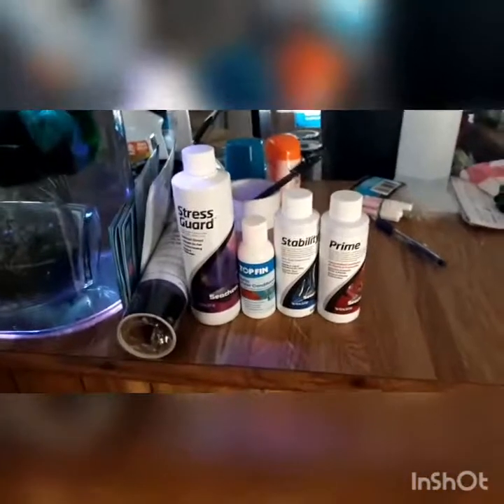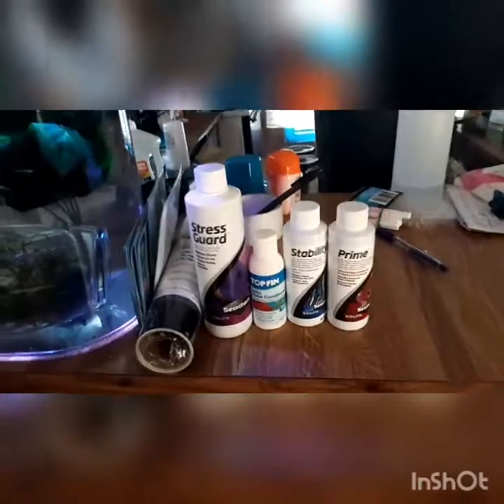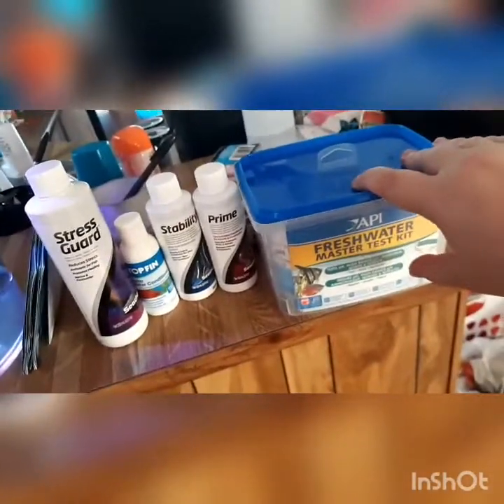I also have all of these different chemicals: Prime for dechlorination, Stability to add beneficial bacteria to the tank, another water conditioner I was using for the aquatic plants, and Stress Guard for when we add our new fish. I also have this self-adhesive black vinyl I'm going to put around the edges — since it's a circular tank, I want to leave the front open and cover the sides and back so he can't see himself and cause himself stress. And in this box I have a freshwater master test kit to test the parameters — I don't recommend strips because they don't always register correctly, whereas this test kit is reliable.